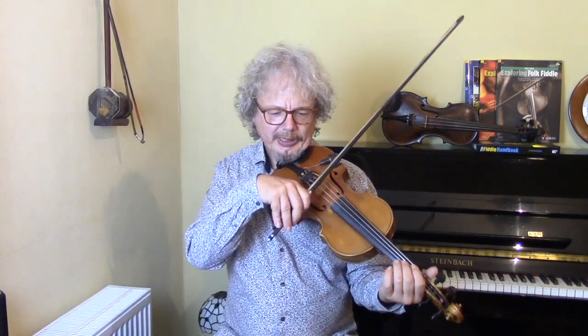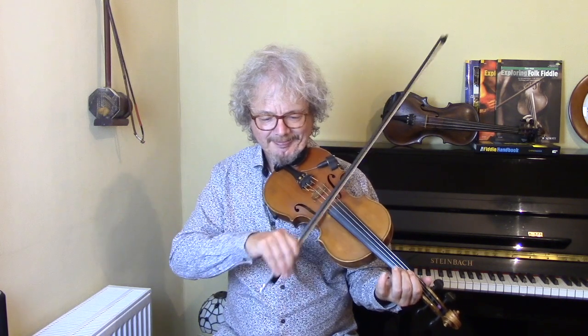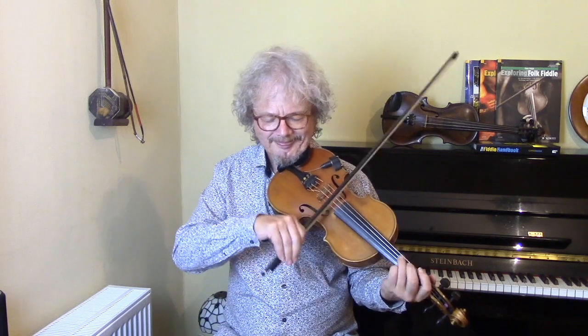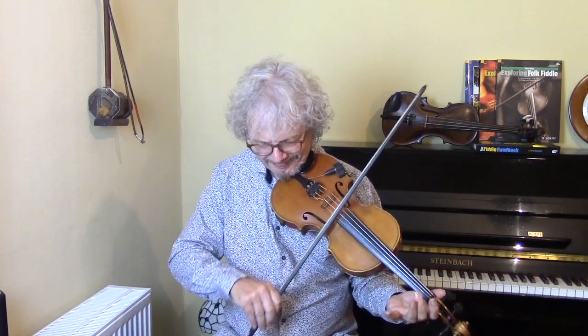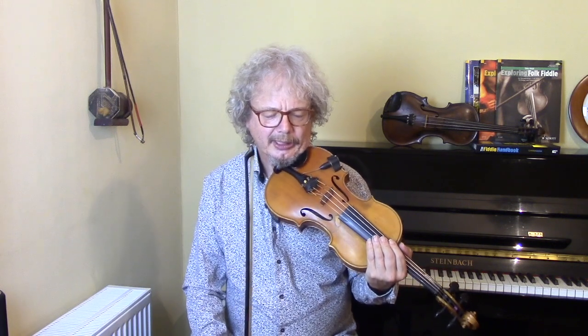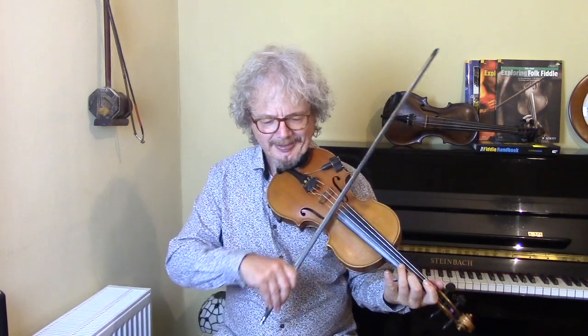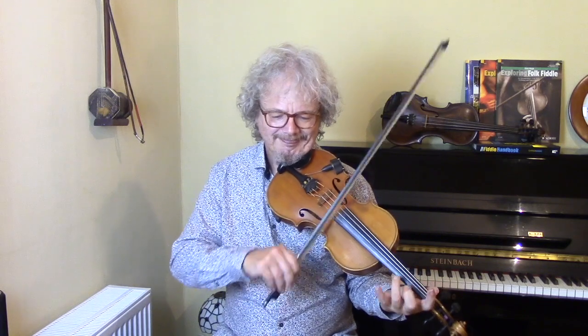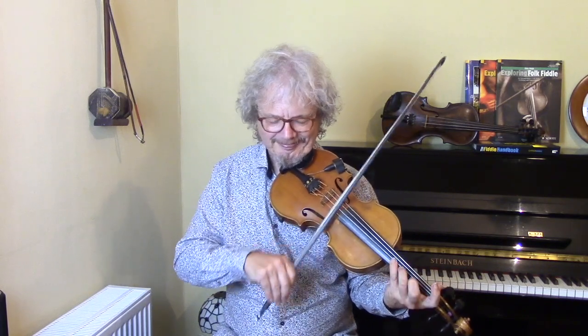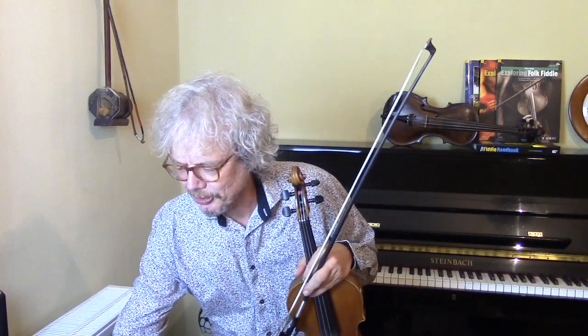Let's try putting that in bar 12. You can also go crazy and repeat that over and over.